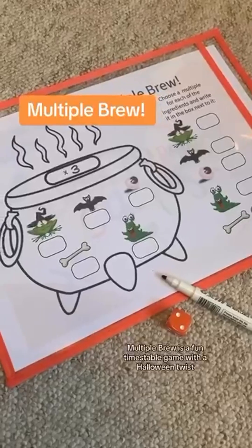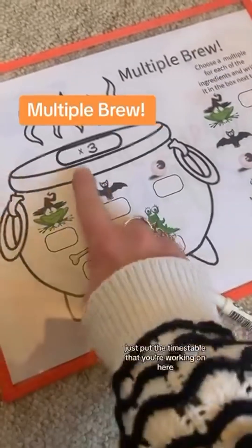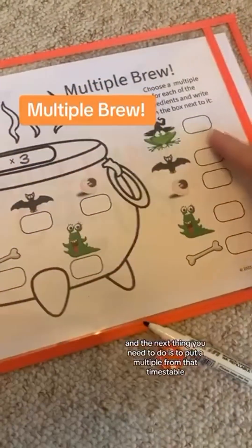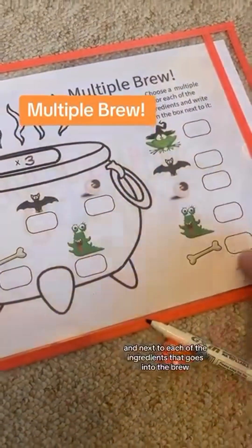A Multiple Brew is a fun times table game with a Halloween twist. You can play this for any times table — just put the times table that you're working on here. The next thing you need to do is put a multiple from that times table next to each of the ingredients that goes into the brew.